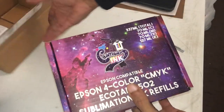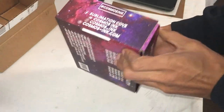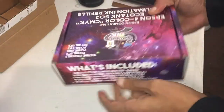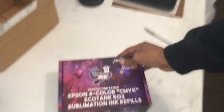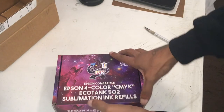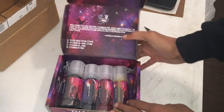They got some nice little packaging, real professional. Black-owned company by the way, but on top of it being a black-owned company, it's high quality ink and they're very professional — very, very professional. So I could see myself still doing business with them in the future.